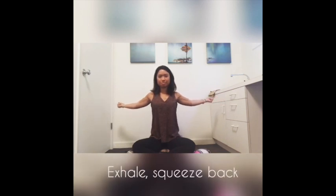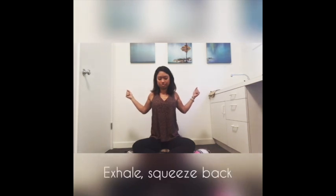Inhale, and as you exhale, squeeze your arms back, feeling the upper back muscles engage. Bend your elbows, inhale, and as you exhale, squeeze one more time back, slightly tucking your chin down, drawing your navel into your spine.